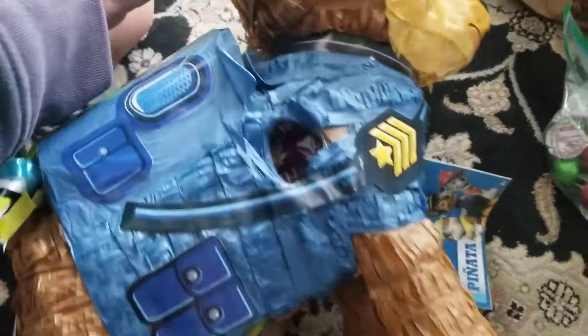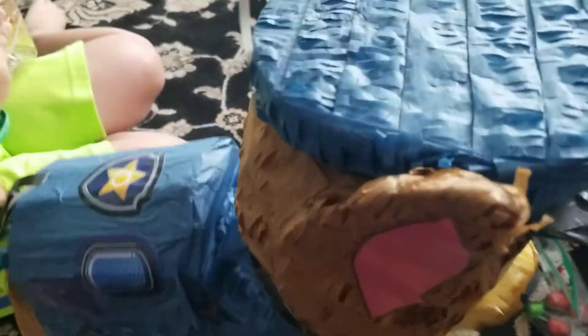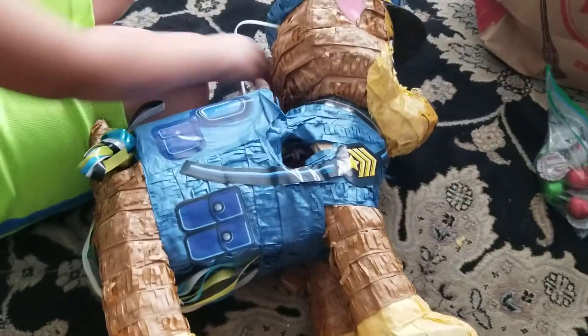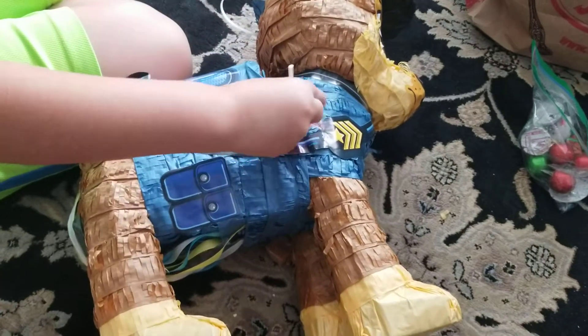And then you hang it on the rope by this thing, and that's it. And you smack it — smack it with a stick and get the candies.